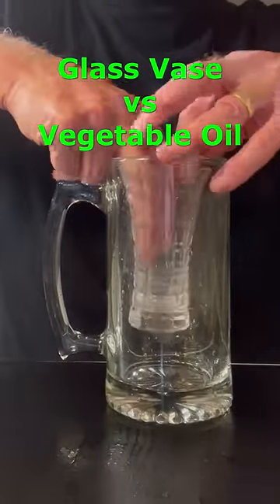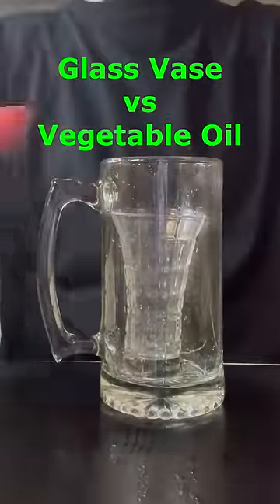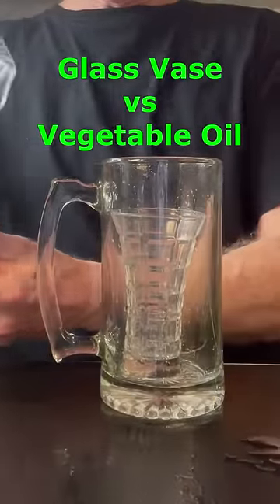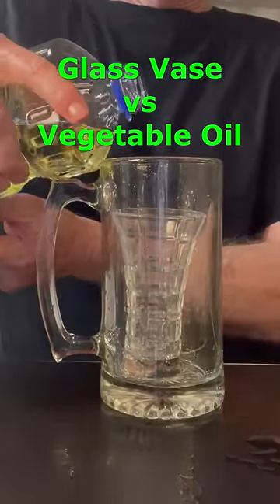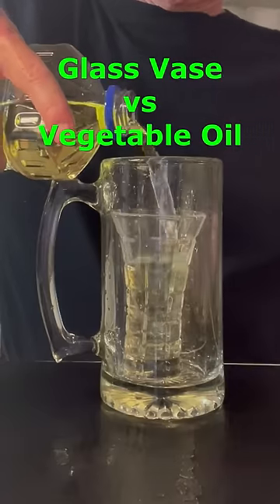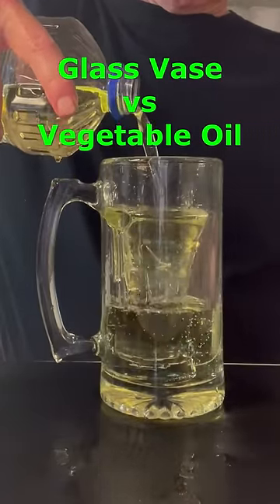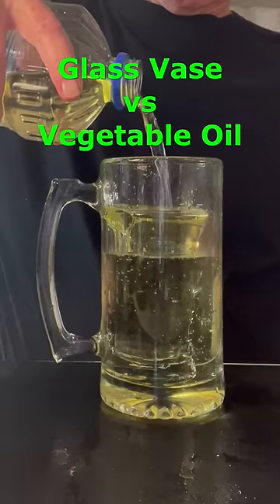This is a valuable glass vase, and I wanted to camouflage it so that no one would snatch it. So I put it inside this glass mug and started to fill it with this thick, sticky liquid. At first it didn't seem like it was going to work, but when it started to overflow, things got really interesting.